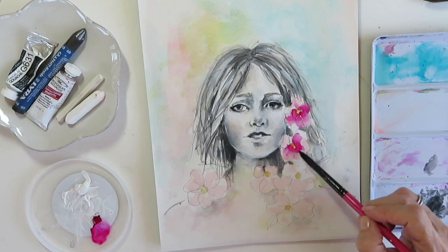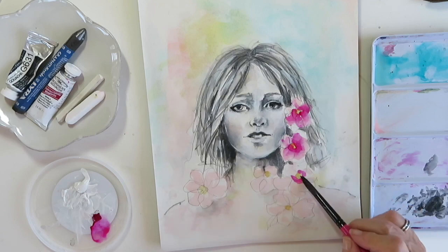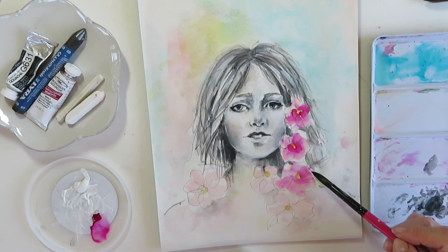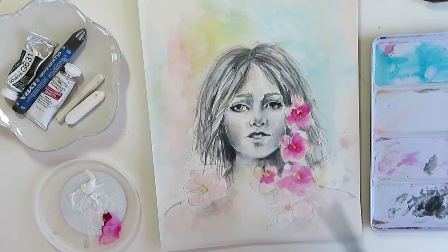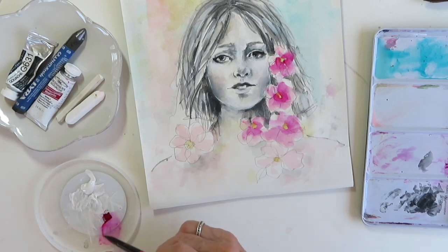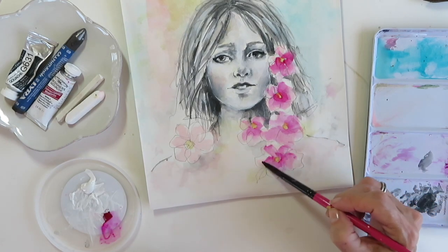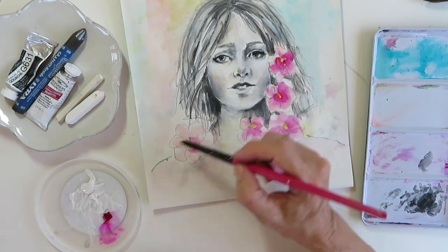I don't want to do them all at once because they're starting to dry already, so I'm just doing one at a time — rinse your brush and then pull that color out. Some are going to be darker, some lighter, depending on where they're located. You're already getting a nice contrast between black and white and color, and reds really pop next to those neutral blacks and grays.